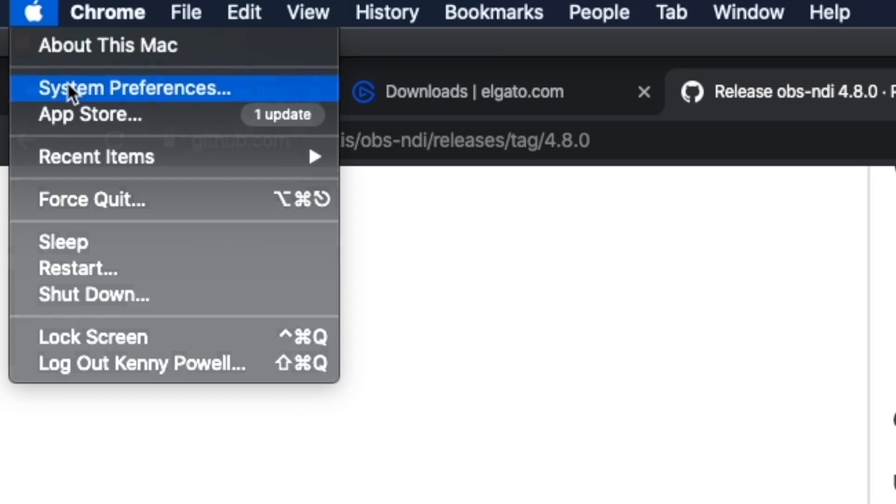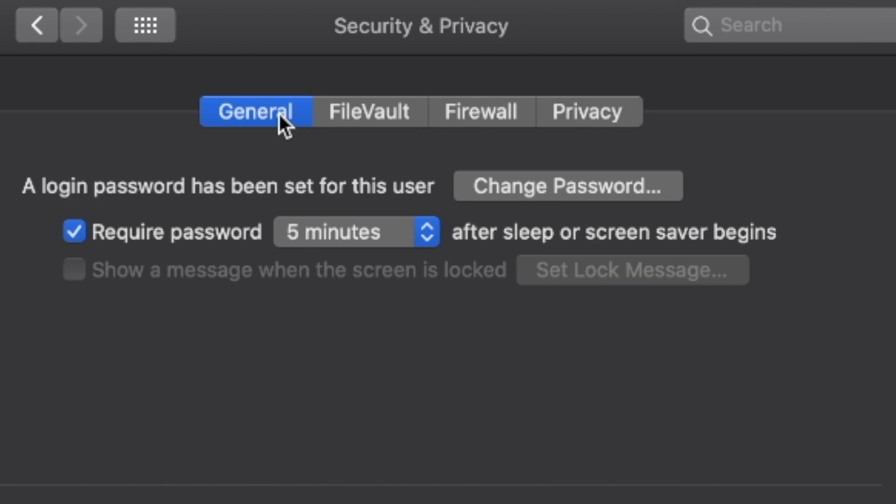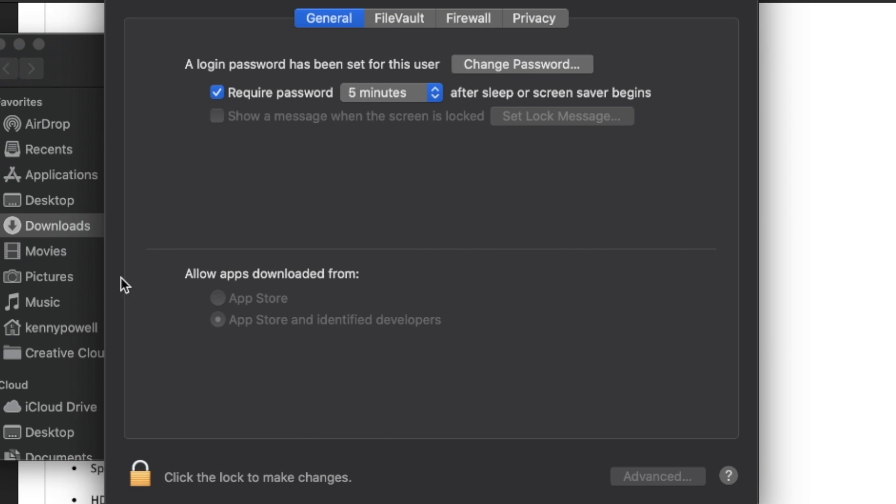Go ahead and install those applications depending on your capture card. If you get a pop-up message saying security warning — can't install this because it's from an unknown site — all you have to do is go into your system preferences, go to security and privacy, go over to general, and allow the download from that external site. You'll see it right under 'allow apps downloaded from.' Click the lock to make changes, put in your password or fingerprint, and approve that download.